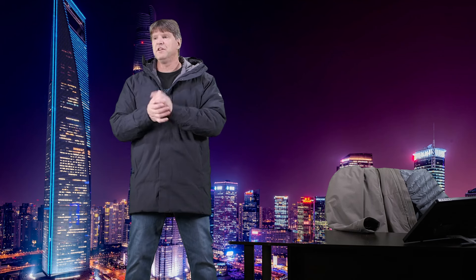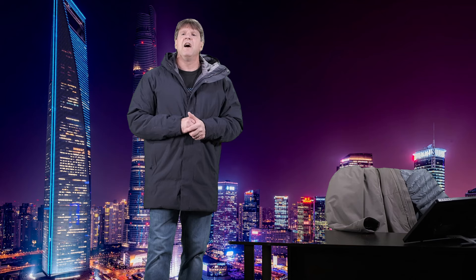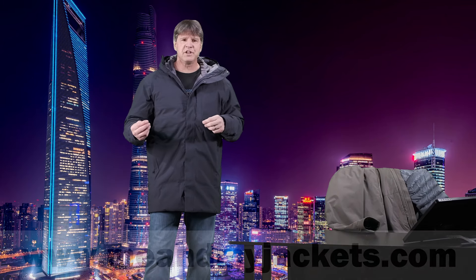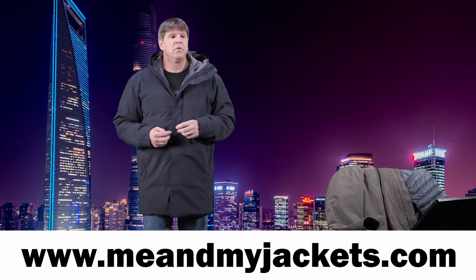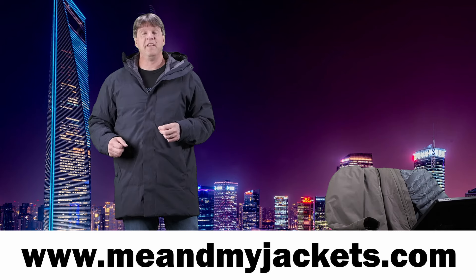Thanks for checking out the videos. If you're new here, I have a ton of videos on all different jackets from brands like Arteryx, Patagonia, Rab, Helly Hansen, Norina, and quite a few other things thrown in along the way. We look at all kinds of outdoor gear — basically what to wear when we go out there hiking, trekking, skiing, climbing, all that fun stuff. Please check out my website, www.meandmyjackets.com, where you can see all kinds of information that expands on this channel a bit.